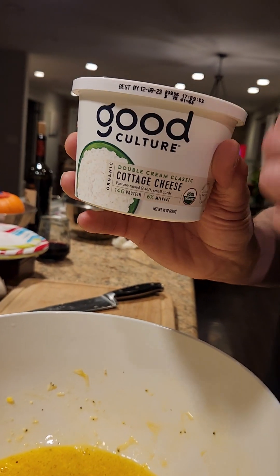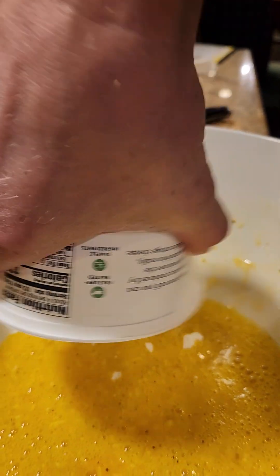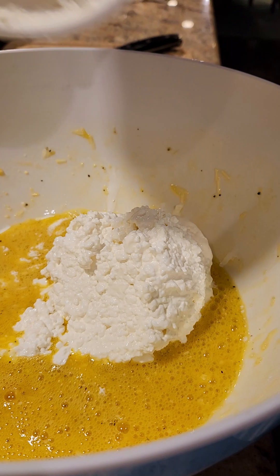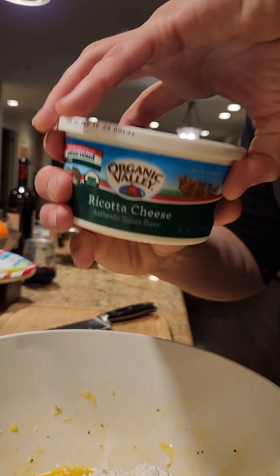I'm going to use two types of cheeses. We have cottage cheese and... because I like the Italian in me, I like ricotta.